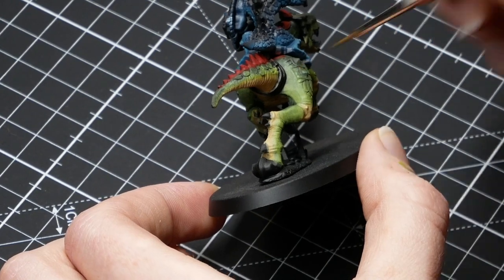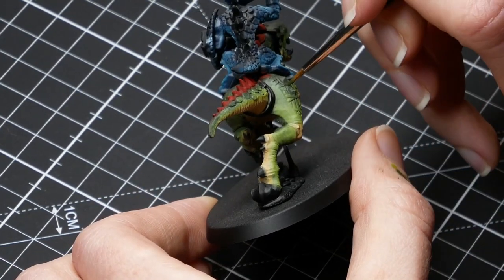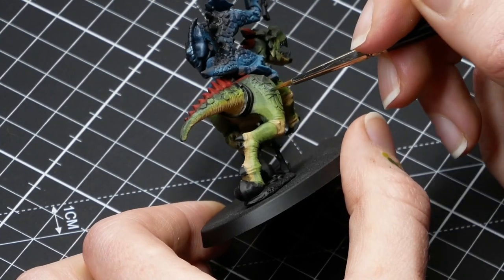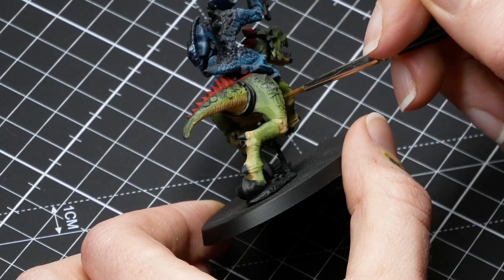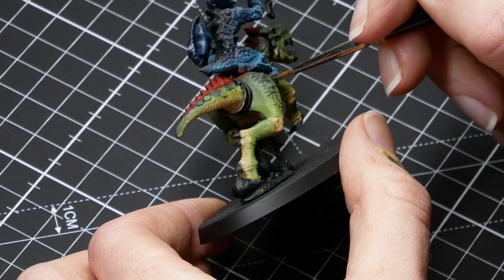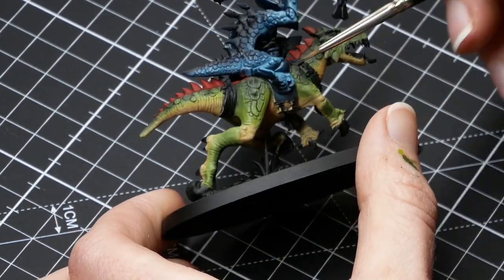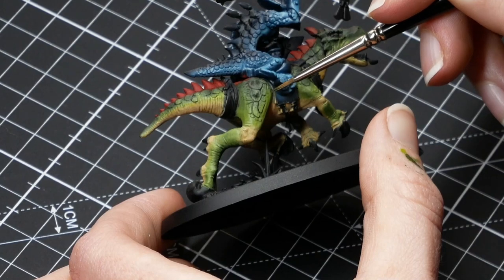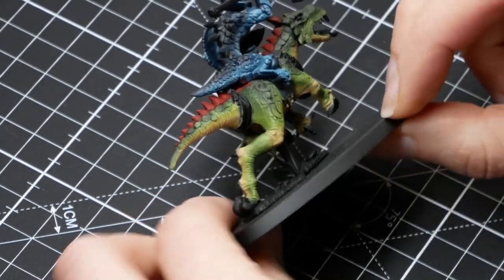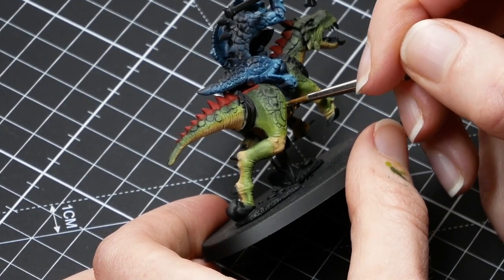Because my layers are now nicely opaque and I've got the transitions nicely worked in, now it's just a matter of making them a little bit more rough again with some stippling. I like that it's a raptor skin — it's not perfectly neat — so I wanted to create some roughness in the transitions, and that's what I'm doing with stippling.